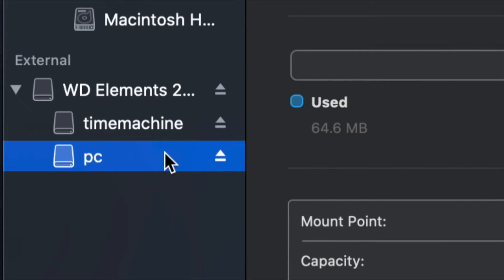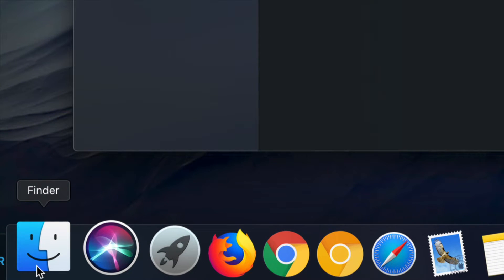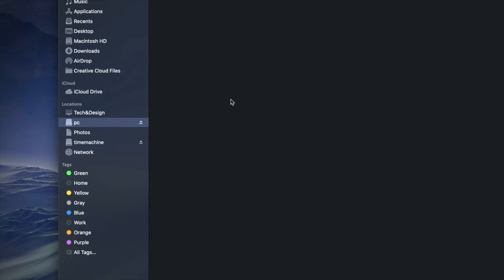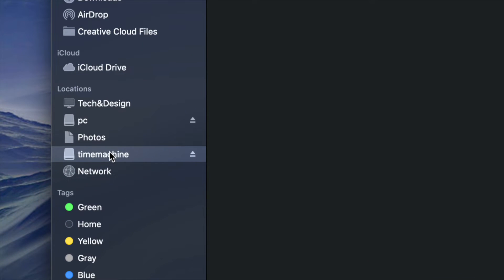Now I have 'Time Machine' and 'PC' partitions. If I open Finder, on the sidebar under Locations I'll see both Time Machine and PC — although it looks like two separate external hard drives, it's only one. Under PC, it's empty and I can drag and drop files into it just like a USB stick.